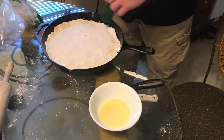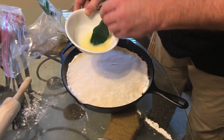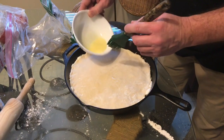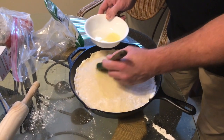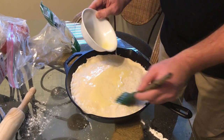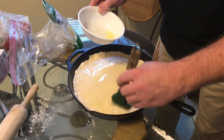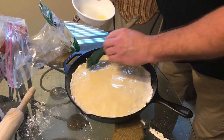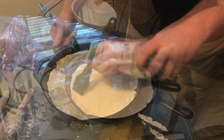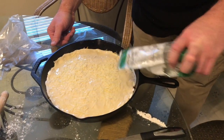Now that we have our pizza crust in place, we've got a little bit of melted butter and one of these little paintbrushes. We're going to pour the butter on and brush it around, then sprinkle a little bit of parmesan cheese on top. After that, we will be ready to put it in the oven.